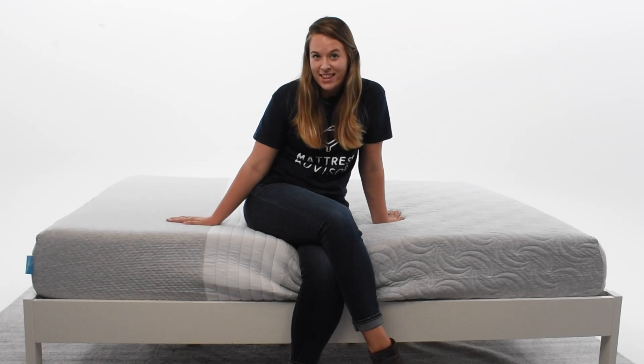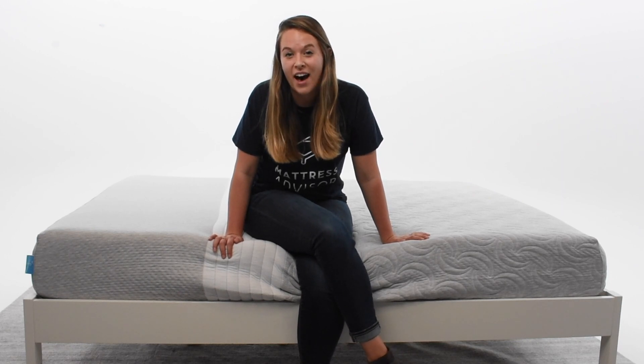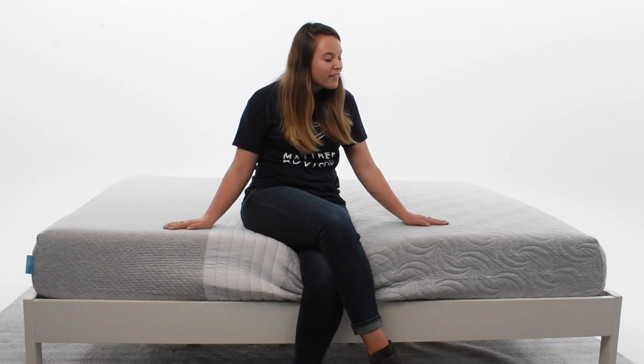We have already tested the Level Sleep mattress in our mattress lab, and what I wanted to go over today is some of the highlights of our testing. First and foremost, the Level Sleep mattress crushed our spine alignment test — it scored a 9.25 out of 10. This is really reassuring because this mattress claims to be great for pain management and spine alignment, and our testing confirms that claim holds true.